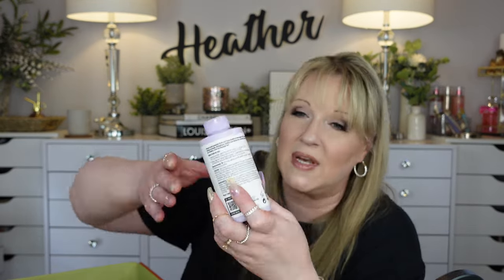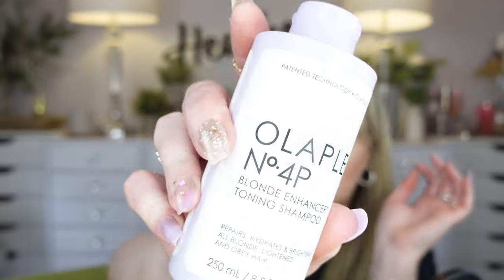What else do we have? I believe this is an add-on - I love this shampoo. I use it at least once a week. It's my purple shampoo because I pay for these highlights, so at least once a week I use the Olaplex Number 4P, a blonde enhancer toning shampoo. This is another one I will pay full price for. Full price is like $30, but they had it at FabFitFun for $14, so I snatched another one of those up.